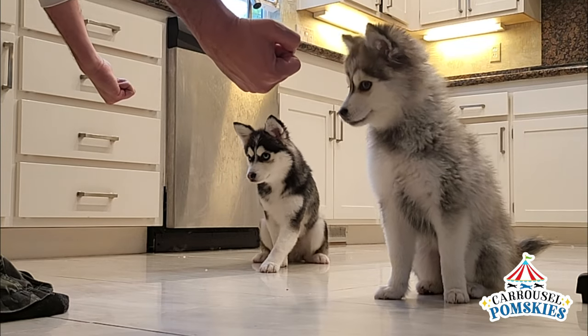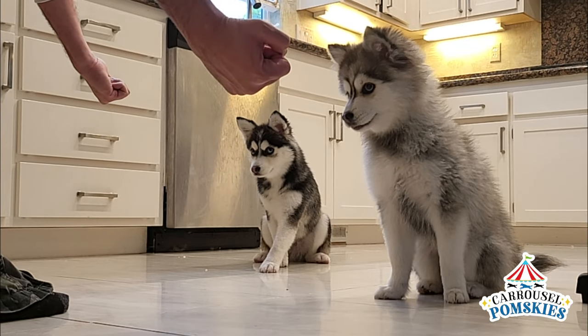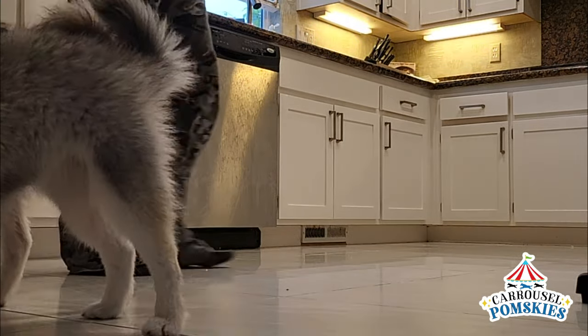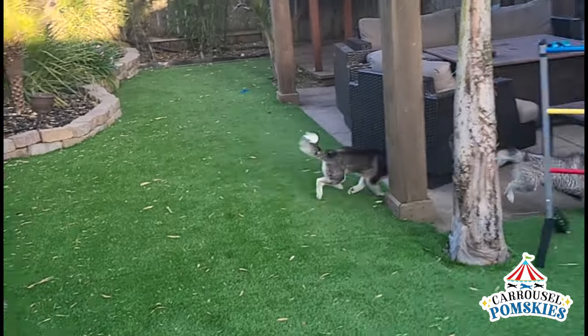Once they've sat down — this is our command to sit — I will reward them with food. Good boy, good girl! Thanks for watching, we'll catch you next time.